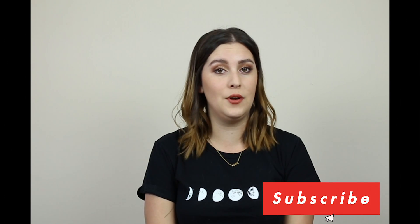Hi, my name is Alyssa. I am at Chef Alley B on YouTube, Instagram, and Twitter, and today we're going to be learning how to sharpen knives.